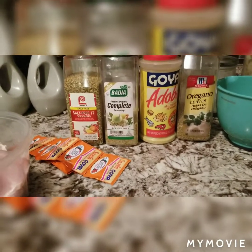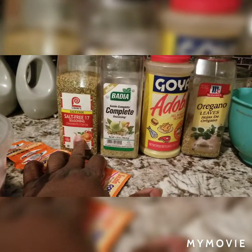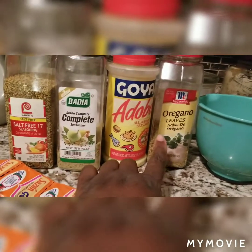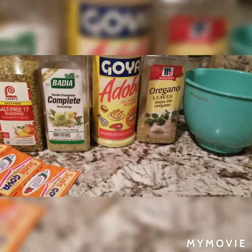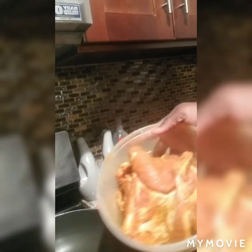Some of the seasonings I'll be using to season the pork chops: some Goya Sazon, some salt-free seasoning like Mrs. Dash, some complete seasoning, Goya adobo seasoning, some oregano, and then I'll be using some of my house special seasoning. Now I have the meat all seasoned, season on both sides. I had it sitting and marinating for about a half an hour.